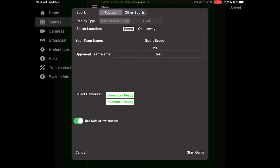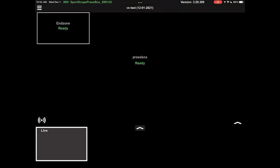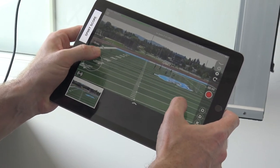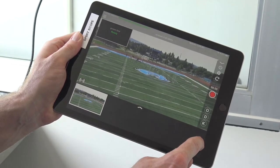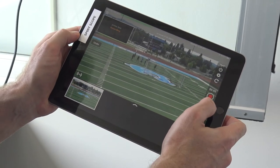Make sure both cameras say 'Ready' and are highlighted in white before starting. You have the option to deselect a camera angle you don't want to use — selected angles have a white background. Start the game, then make sure the end zone is centered on your home screen; tap the 'End Zone' box to bring it to center if needed. Bring up the controls on the right-hand side to start the live feed. If the live feed still doesn't appear, check the preferences menu and ensure that live feed is turned on.